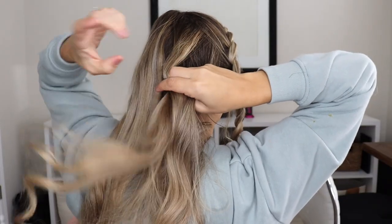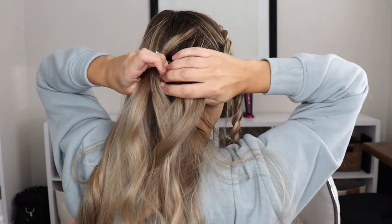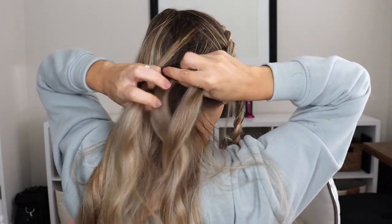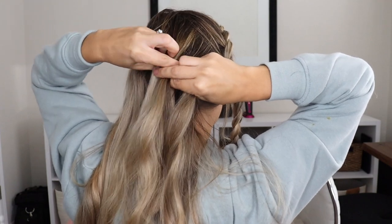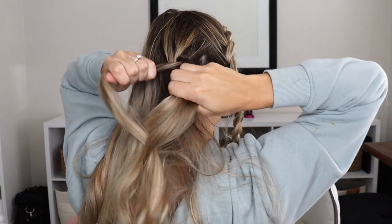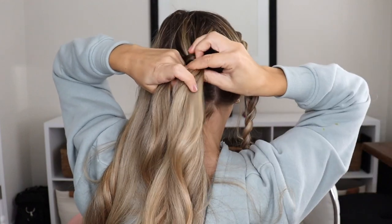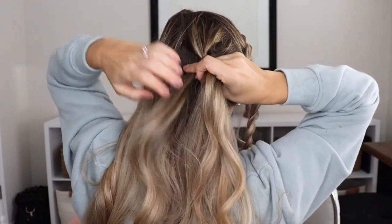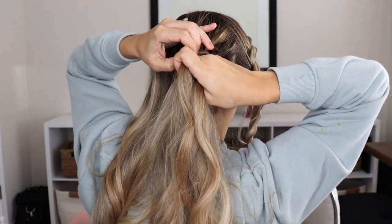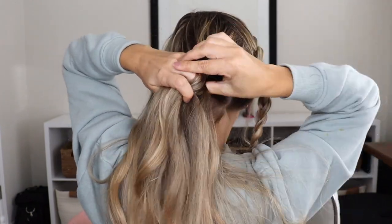Now we need to do the same thing with the back section of hair. It is the exact same braid: take your outside strands, cross them under your middle strands, add in hair right next to those outside sections, cross the sections underneath the middle section, and do this until you run out of hair. It's a little different holding it in the back of your head without being able to see, so I highly recommend practicing in front of the mirror until you get the hang of it.